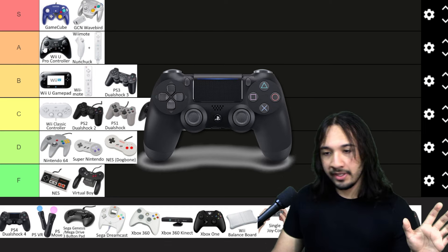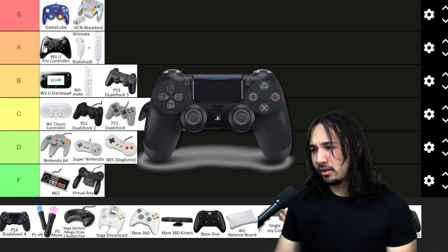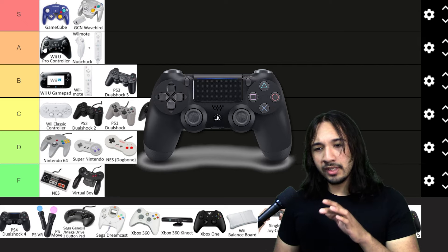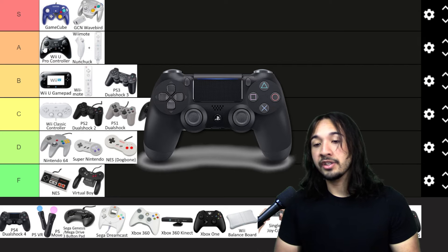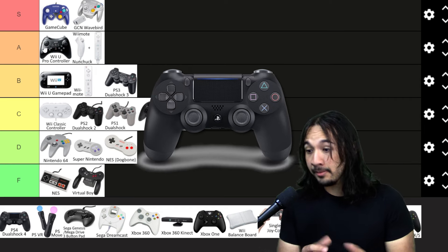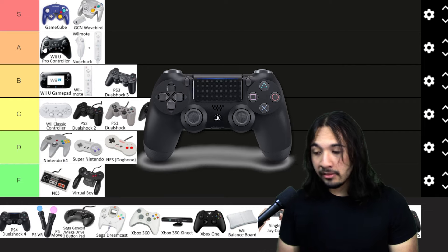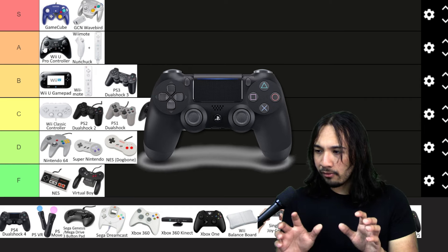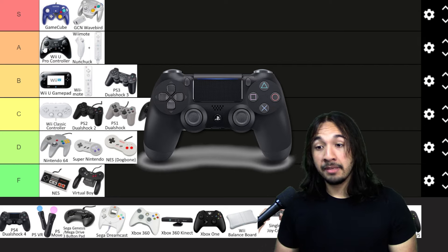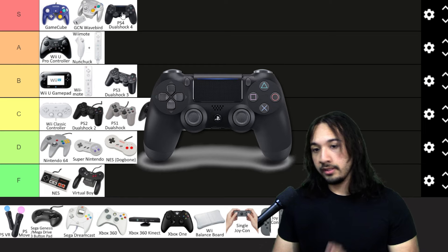Now, DualShock 4. Anyone who's had a PlayStation can say this is probably the best generation-to-generation upgrade of almost any controller, other than maybe the N64 to the GameCube. The DualShock 4 was made of stronger plastic, the rumble was a lot better, it had a cool touchpad that wasn't too intrusive but added a lot to functionality. The way it fit in your hand was near perfect for most people. The design was simple but stylistic, keeping a lot of the old DualShock 3 elements while modernizing overall. The only problem is I think it broke a little too easily sometimes. This is an S tier controller — one of the best controllers of all time, period.